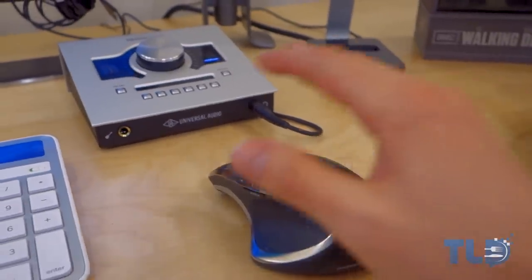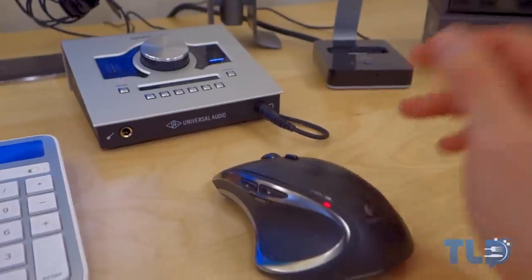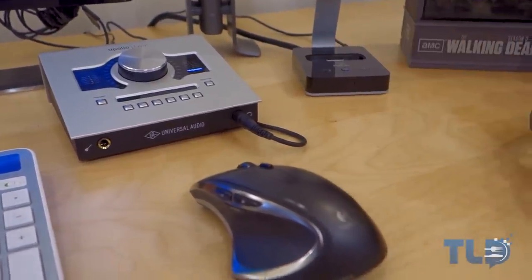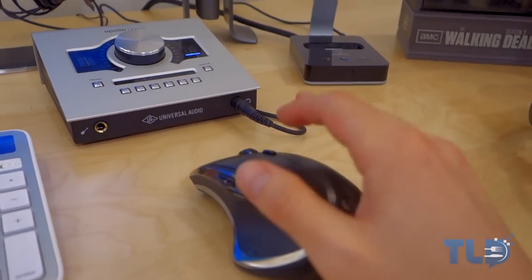This right here is my favorite mouse ever — the Logitech Performance MX. Once I used this, I couldn't go back to a Magic Mouse or any other mouse. It is hands down my favorite mouse to use.